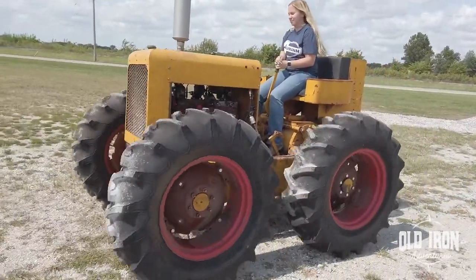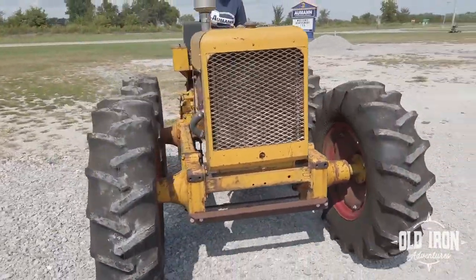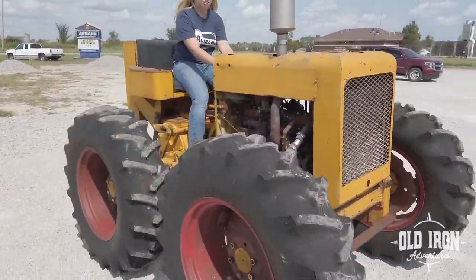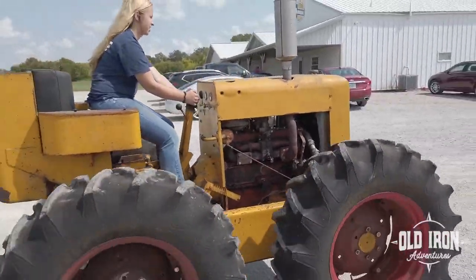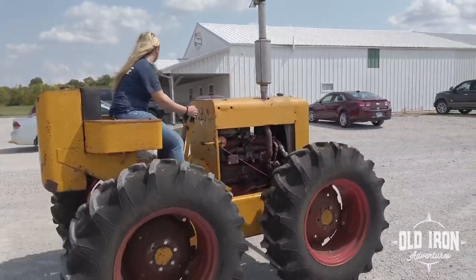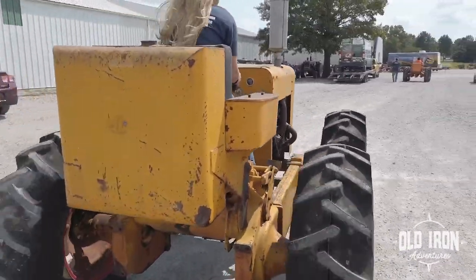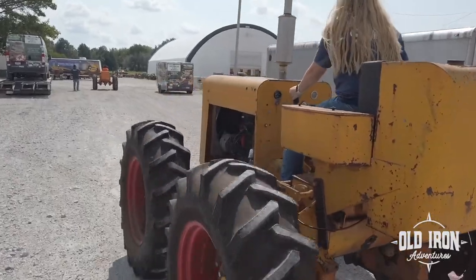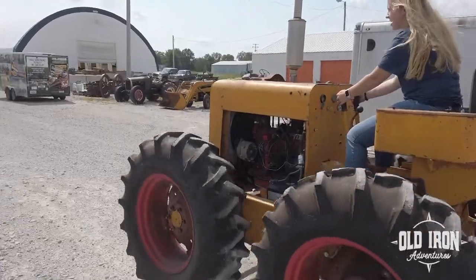These are the Harris Power Horse 4-Wheel Drive Tractors, built by the Harris Manufacturing Company of Stockton, California. The company released these tractors in 1954, based on a design from Albert Bonham. These tractors were not popular with farmers, and production ended in 1964 with only a few thousand built. It's unknown exactly how many still exist, but they are highly sought after by collectors.